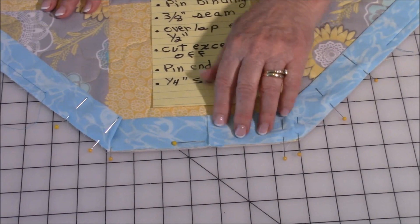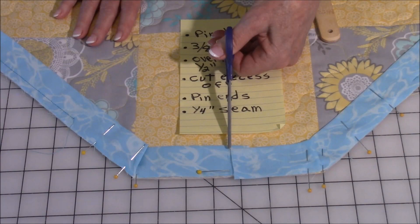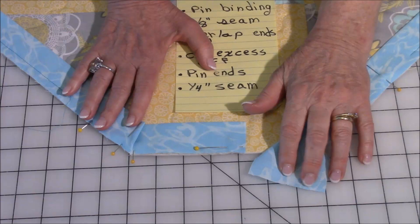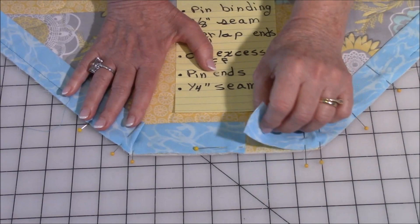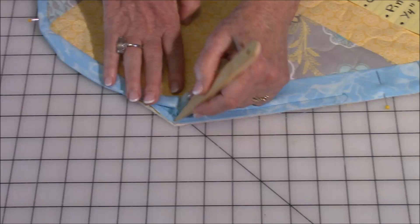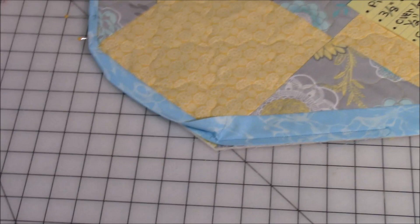Continue pinning all the way around until you come back to where you started. Overlap your binding by a half an inch, then cut the excess binding off. Take each end of the binding and open it up, bring right sides together, pin it and do a quarter inch seam allowance, finger press that seam open, then finish pinning it down. Do your three-eighths of an inch seam allowance all the way around. When you come to these corners, leave your needle down and press your foot up as you turn to go down the other side.